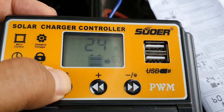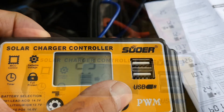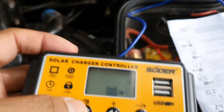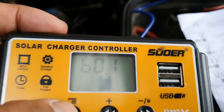It probably still works, but I'm not really sure if it actually has a float charge. If it stays at 14-plus volts, it'll eventually damage the battery. I bought that one and it's actually fake — it doesn't go through the menu the way the instruction manual says.